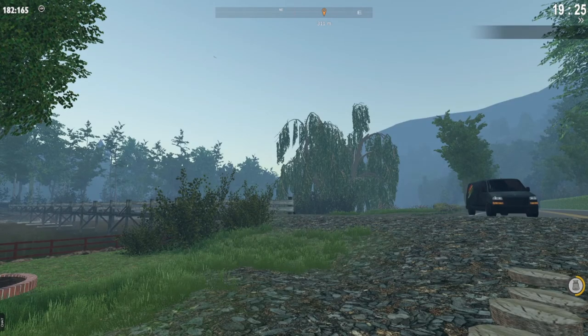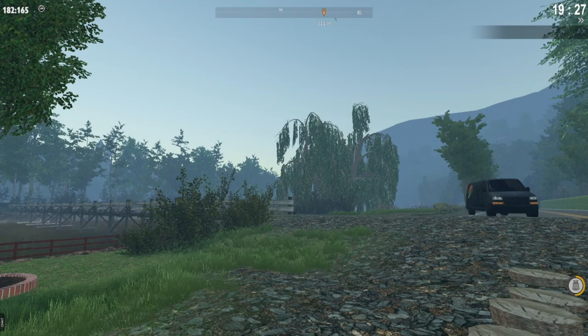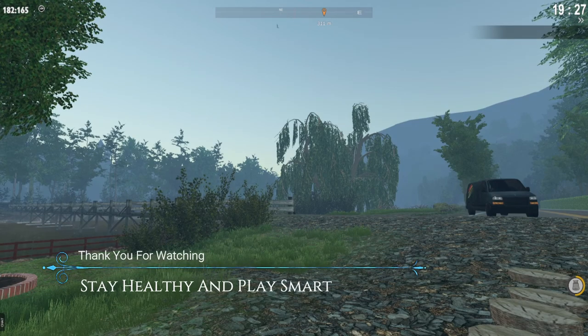That will be pretty much it guys. Thank you so much for dropping by — hope that this video ended up helping you. If so, feel free to like, comment, or subscribe. Everything is appreciated. Until next time, stay healthy and play smart. I'm Jack — love you, take care guys.